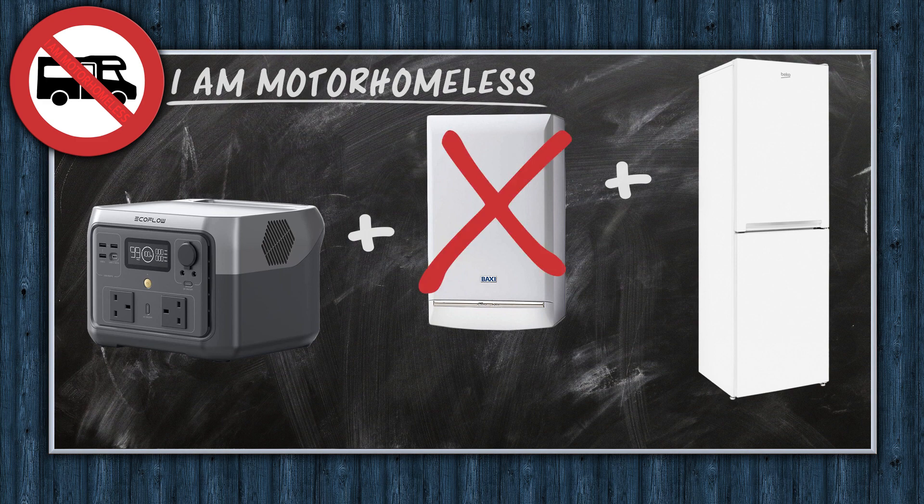It could be the gas shutoff valve not opening, the pressure sensor not reading right, or simply the igniter not firing. While I wait for EcoFlow to email me back, I'll search the Baxi website service pages and see whether anybody else has had a similar problem. Let's see how long it runs the fridge by itself.